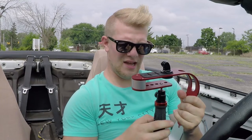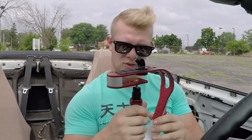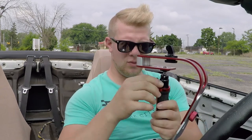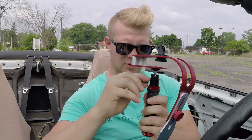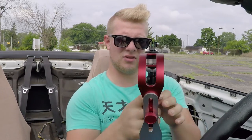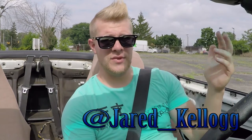So the Steadicam — I'm not sure how well it worked. It still seems a little bit wobbly, and I probably don't have the weight properly aligned to get the best footage. There's also this locking nut or screw that's supposed to lock the handle in place, but it doesn't work anymore — you tighten it and it goes all over the place. Anyway, I took a couple random pictures of the car now that it's been lowered, and those will end up on my Instagram. If you don't follow me on Instagram, please do — it's just Jared underscore Kellogg.